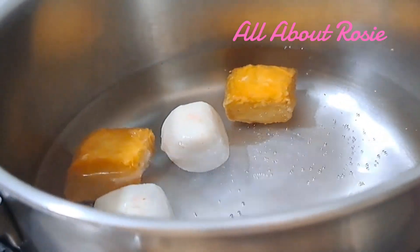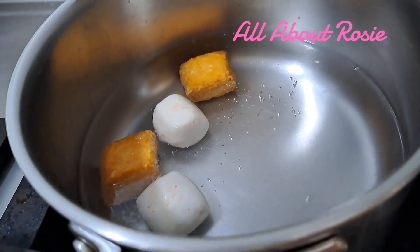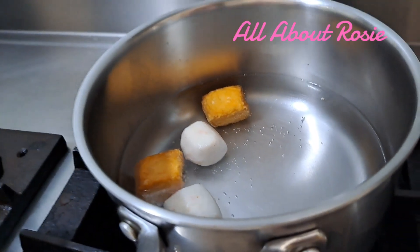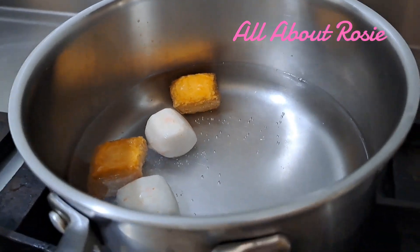So ito na nga guys, nagpakulo na ako ng tubig. And dito ko na rin niluto ang cheese balls tsaka tofu. Parang hindi ko na lulutuin ang tofu.